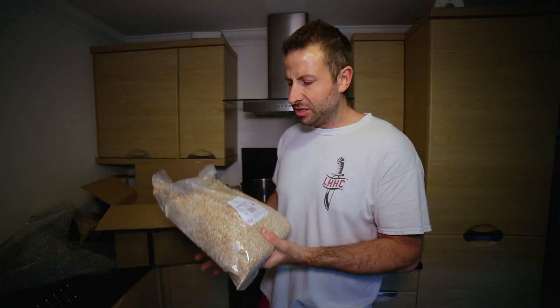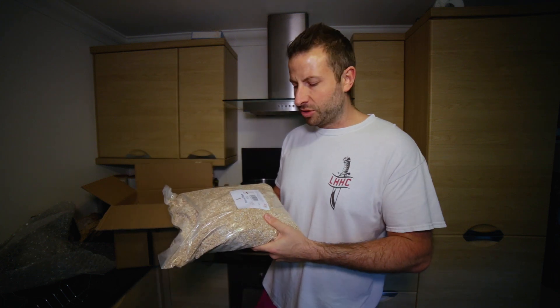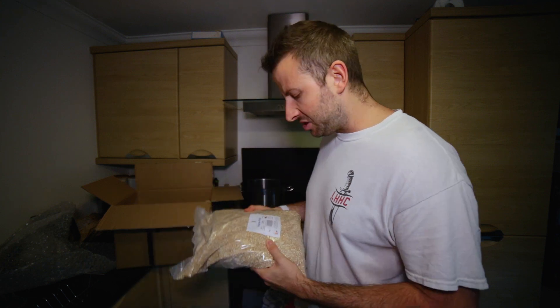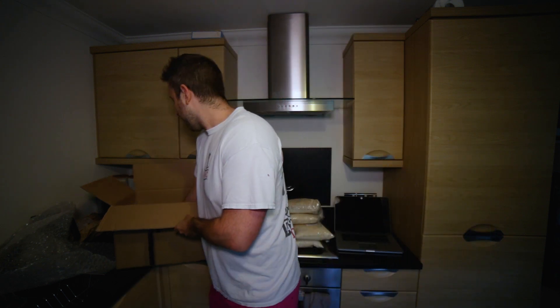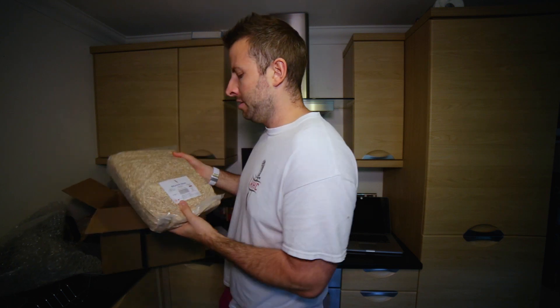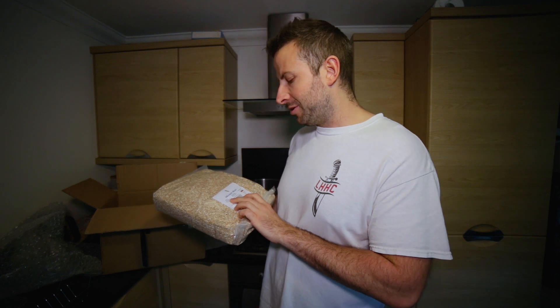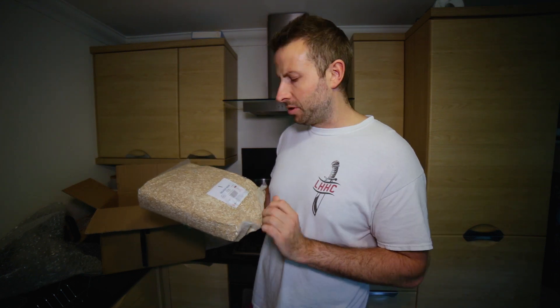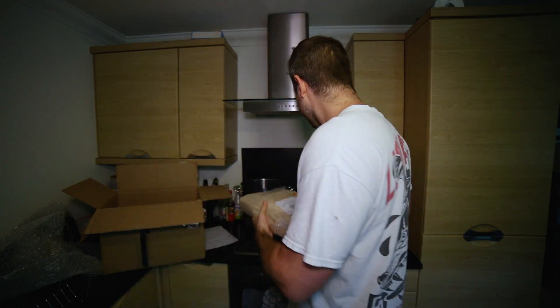We've also got some malts for steeping purposes. So I've got some Pilsner malt — a nice light kind of colour to it, 2.5 on EBC, 1.5 on Lovibond. And also I've got some Munich malt, which is a little higher, a little more colour, around 15 on EBC and 6.2 on the Lovibond scale. So they'll give us a nice light colour to our beer.